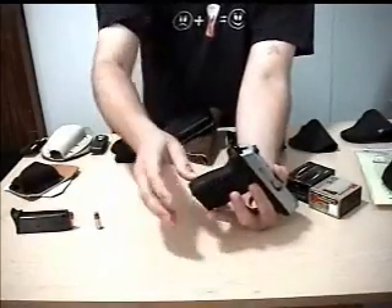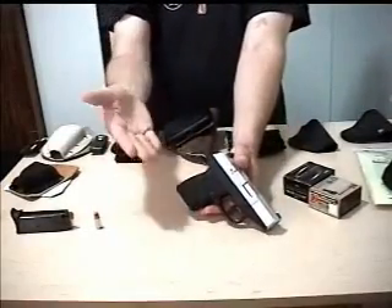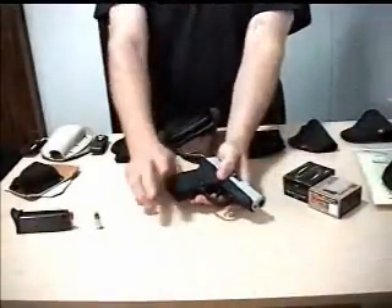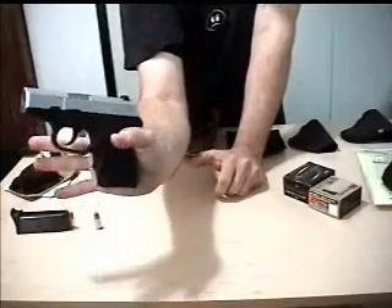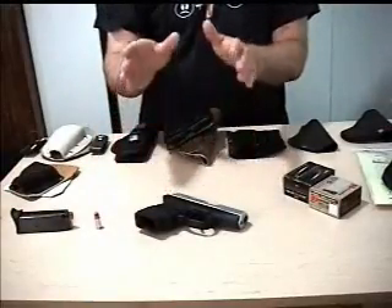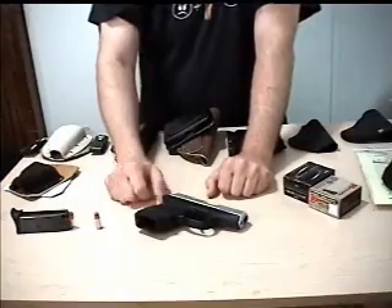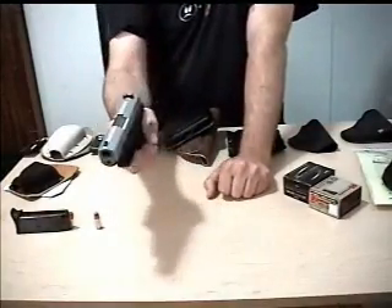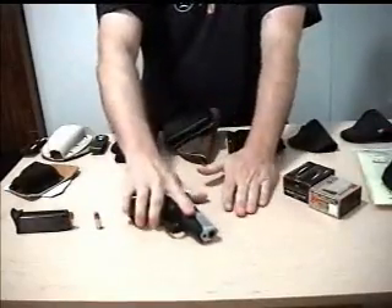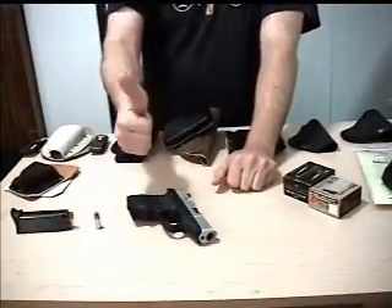The grip is shaped kind of square, so it digs in a bit. My simple $10 solution was a Hogue Handall Jr. slip-on sleeve, which makes a huge difference not only in felt recoil but also in grip. It also has enough mass to where you can shoot single-handed, limp-wristed, sideways gangsta-style, upside-down, weak hand — I've fired it every which way and cannot get the thing to jam. It just doesn't do it.